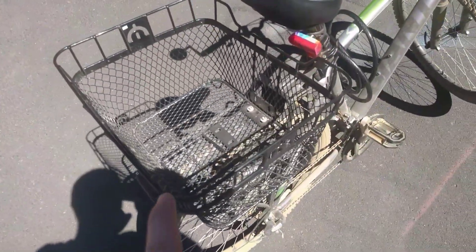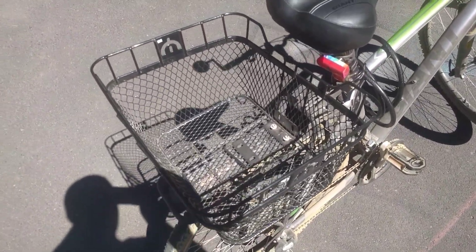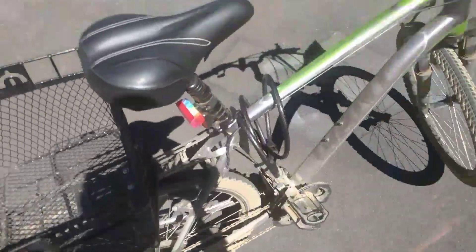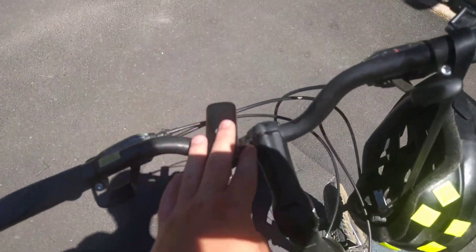I also have installed a bicycle rack and a basket on it for hauling stuff that is too big to fit into my bag. I have installed some lights on the back — rear lights — and a front light for night lighting. I've also installed a mirror for rear view to protect myself from cars.